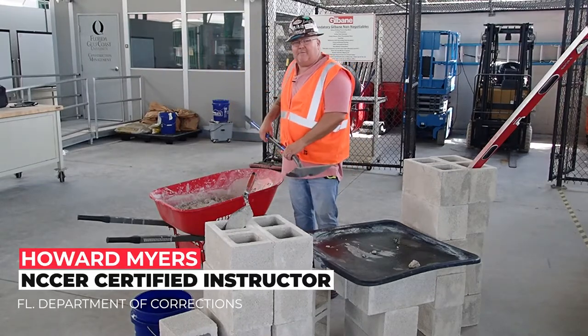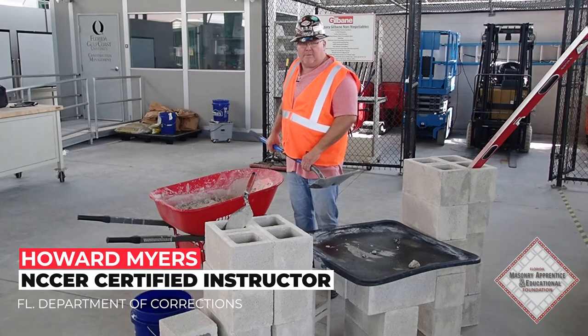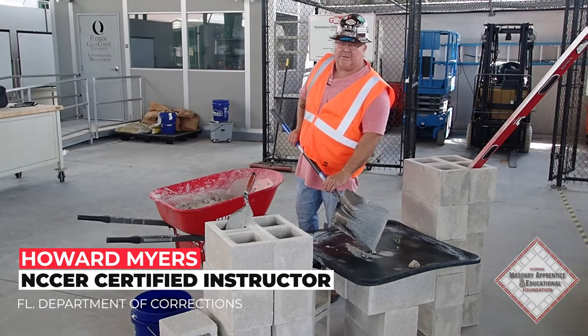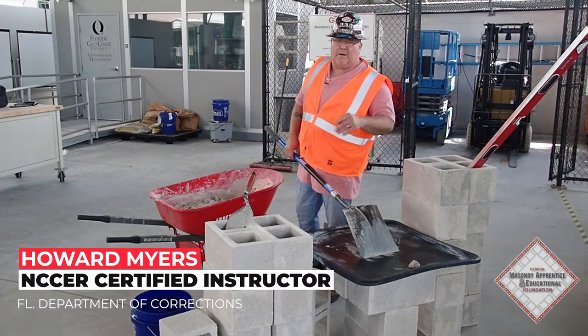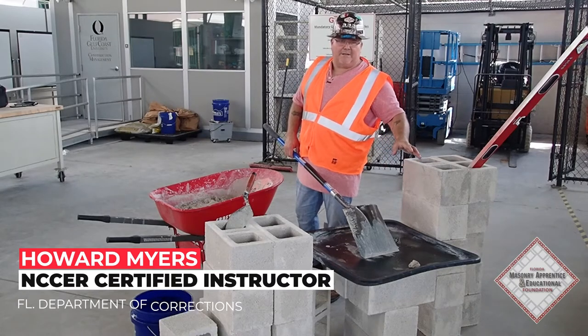I'm going to show you the proper technique for getting the mortar out of the wood barrel and placing it onto a mortar board. You're going to get some on the shovel and place it on the board with the corner of the shovel. If you put the shovel and splat it down, it's going to splatter mortar everywhere — on the walls, the floor, and everything else — and it's going to cause a lot more clean up.